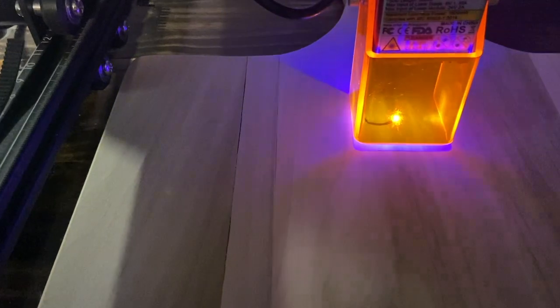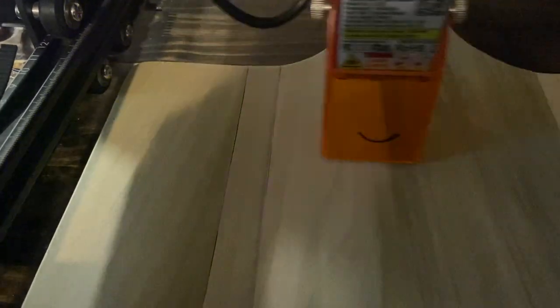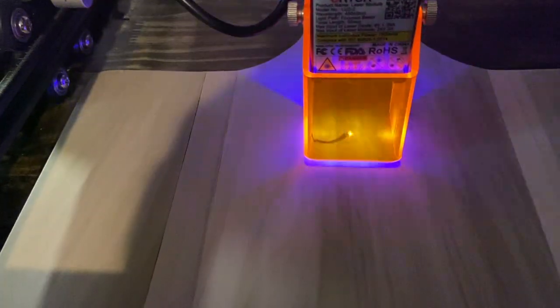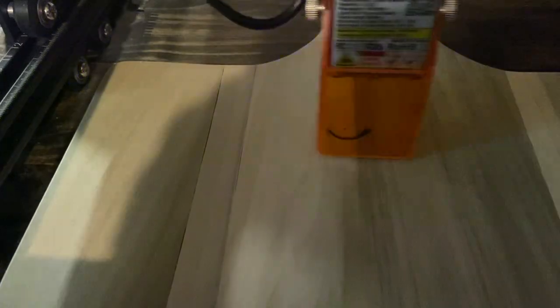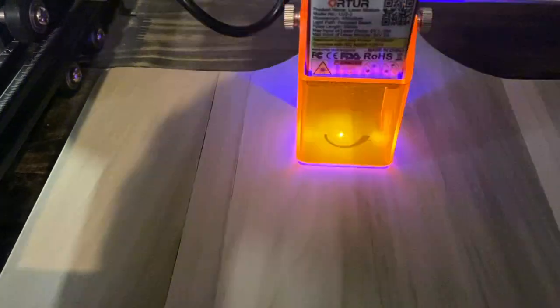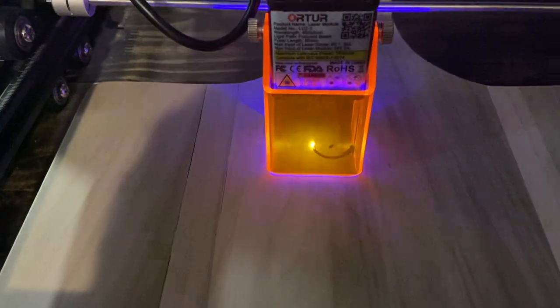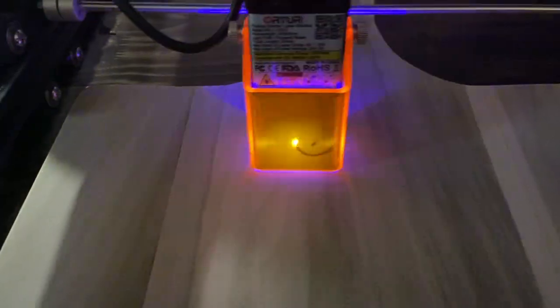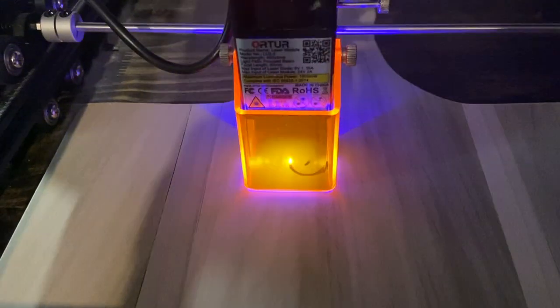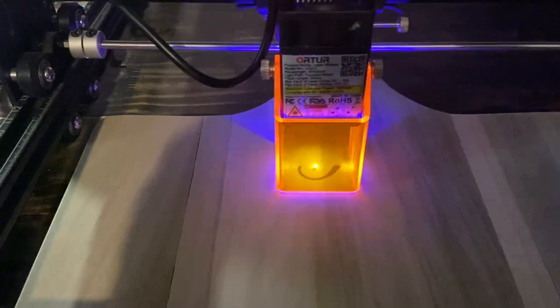We are engraving this charcuterie board because we're making it as a gift and we want to personalize it — which makes it much more costly if you buy it personalized. If you don't have a laser engraver, you could stop right here. If you do engrave it, do it before you apply any finish — don't try to stain or put any finish on before you are completely finished with the design, because the laser can cause fire on the finish, and we don't want fire in the office.